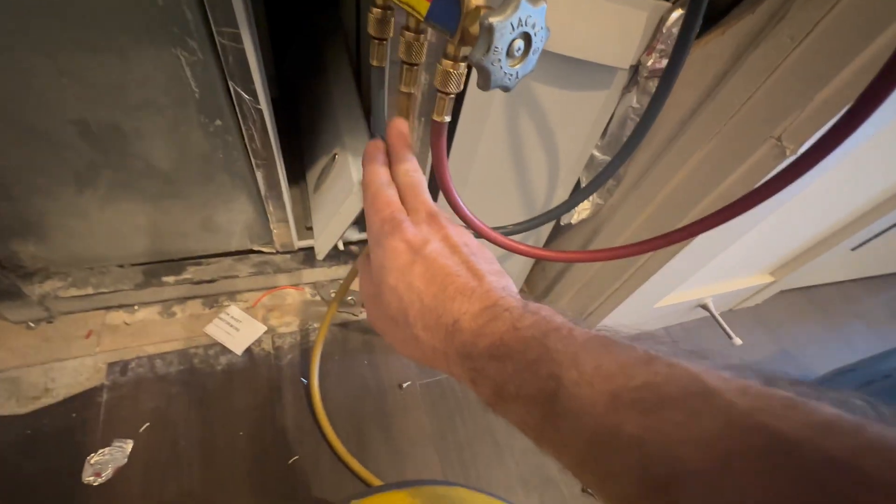I've got the old reversing valve on the vise. I'm going to unsweat these two fittings and reuse them. I'm going to wrap this up with a wet rag — you don't want to overheat these reversing valves.